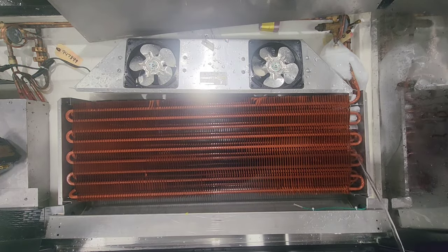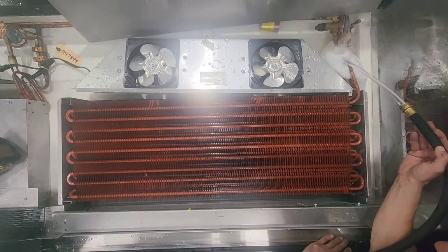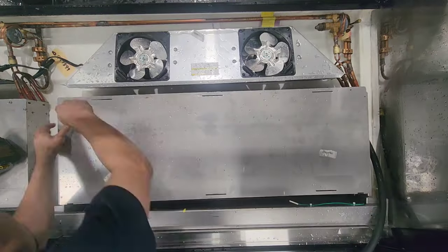And this one is just barely froze up, kind of by the inlet. I don't know — it might be a refrigeration problem, possibly, because it's freezing up on all the TXVs near the inlet side.